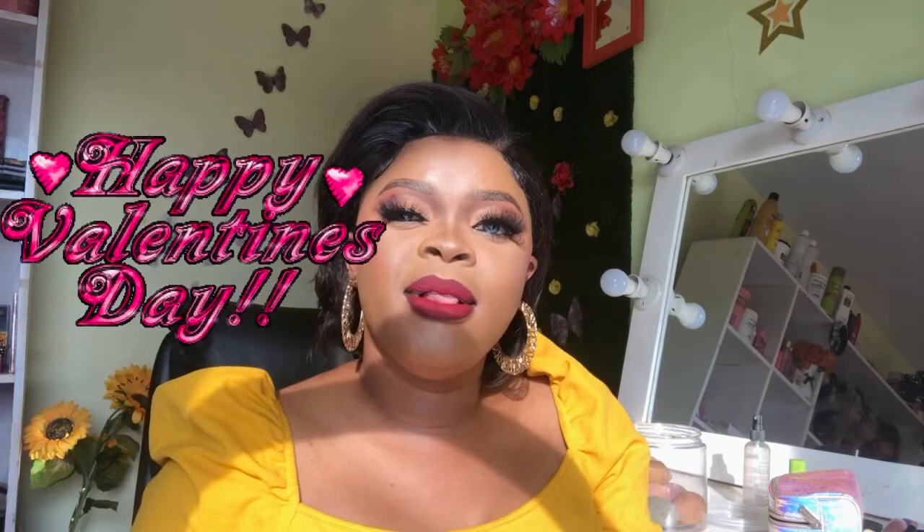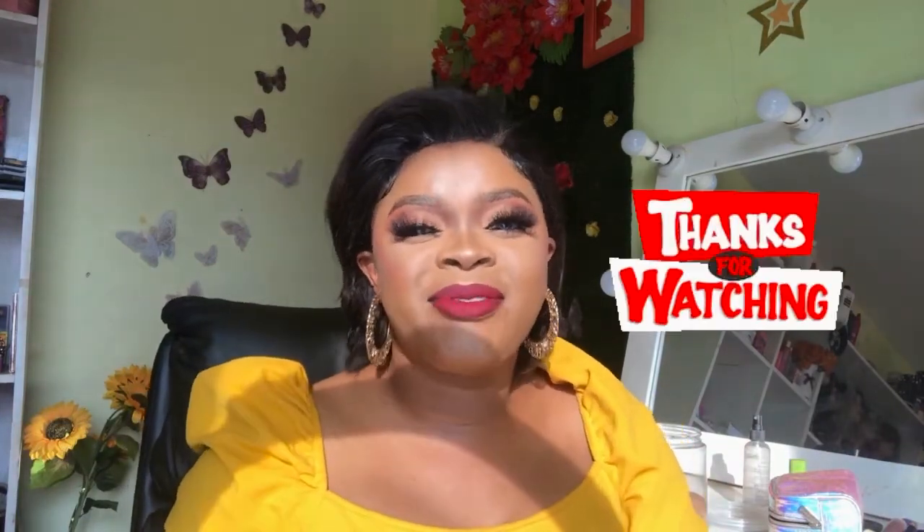We've come to the end of this video — happy Valentine's Day in advance to you all! Don't forget to subscribe, just hit the subscribe button right down below if you haven't. Thank you once more and see you all in my next video, bye bye!